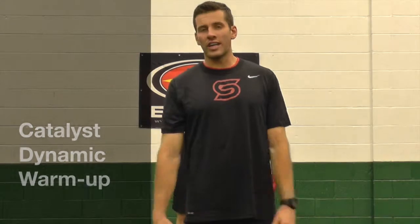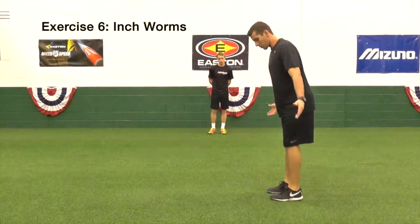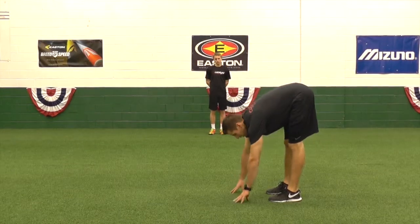Coach Putt here with Catalyst Sports. Going to go over an inchworm here real quick. To begin this move, we're going to try to keep our legs straight. We're coming down to the ground.